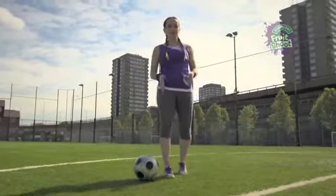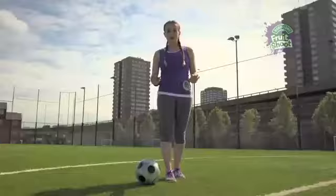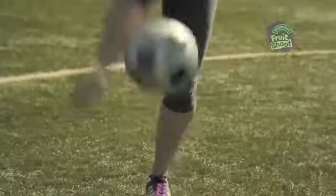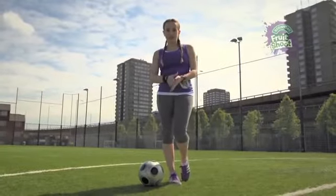It's very simple, just start with your flick ups. When you feel ready, hit the ball with the inner part of your foot, rotate your leg around the ball and tuck your foot again underneath, like this.